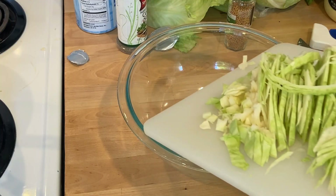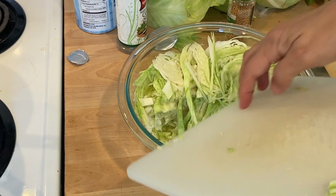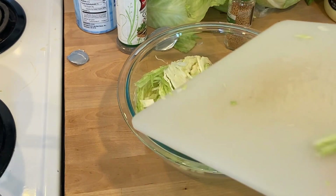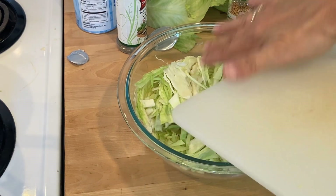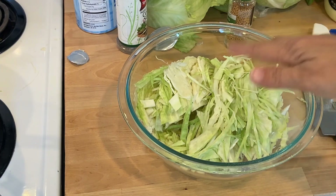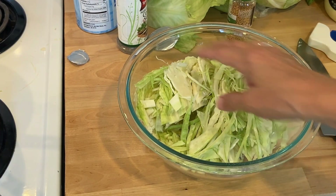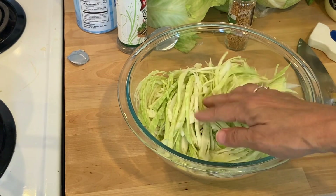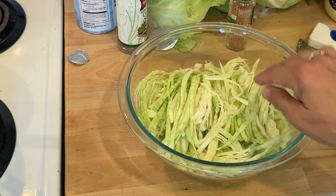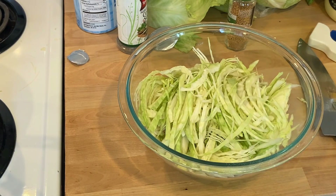I sliced up the cabbage — I didn't shred it, I like it that way better. You can freeze this slaw for three or four months, so you could make it now and then on the Fourth of July you'll have your slaw ready — just take it out of the freezer and thaw it. I'll let the dressing cool a bit and then pour it over the cabbage to marinate for a couple of hours.